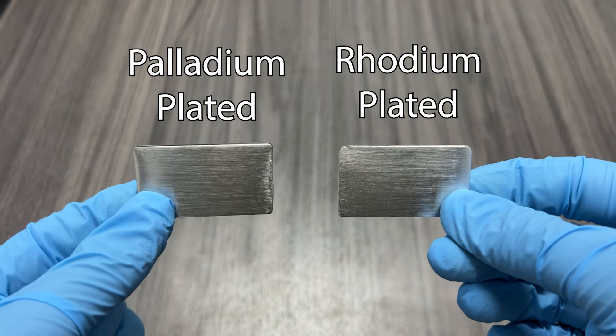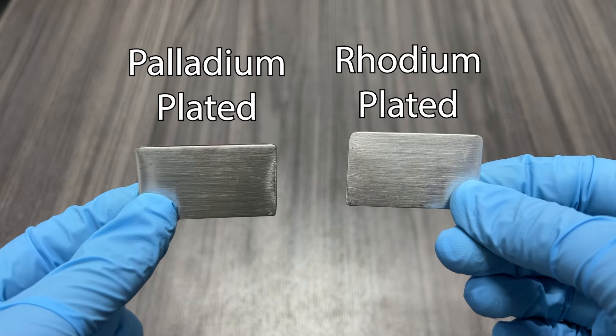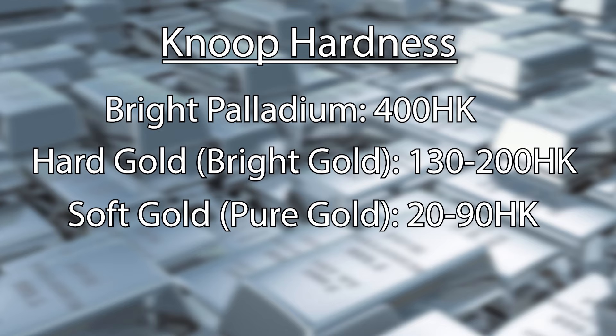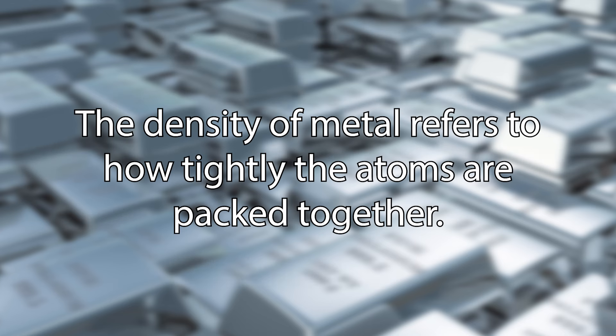Palladium is part of the rhodium family and is often used as a substitute for rhodium because it's more affordable. There is a slight difference in color between palladium and rhodium, but it is usually only noticeable if they are seen side by side. Palladium is a hard metal with a Knoop hardness of 400, compared to hard gold which ranges from 130 to 200 and soft gold which ranges from 20 to 90. However, it is not as hard as rhodium, which has a Knoop hardness of 800.